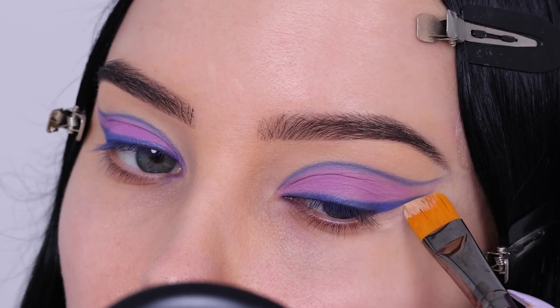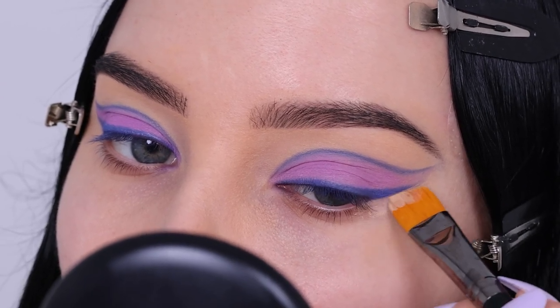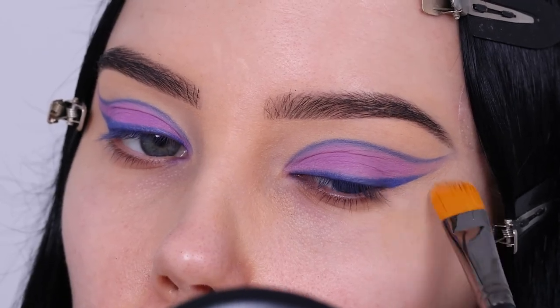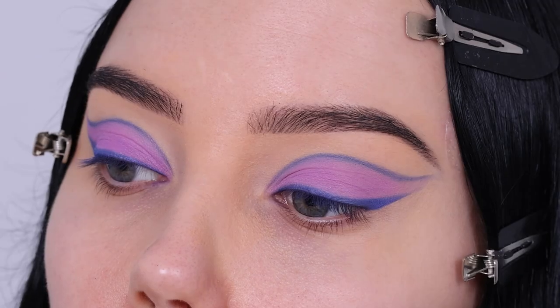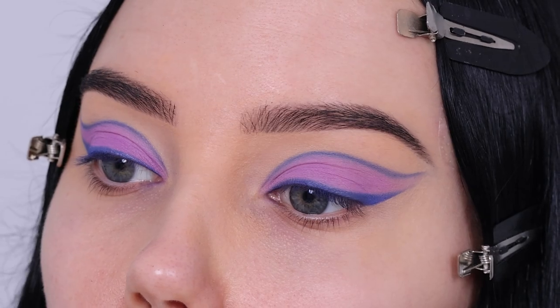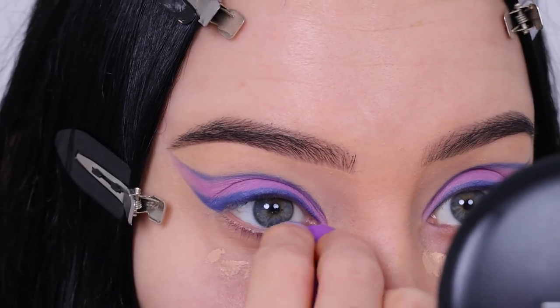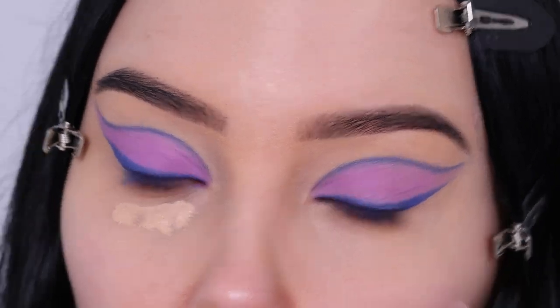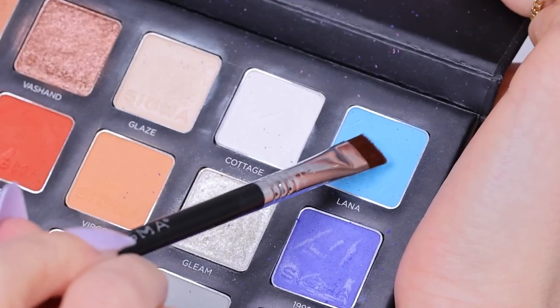Then I went in with some concealer and a concealer brush and applied this underneath the wing liner. I dragged it upwards just to make the whole line look more clean and crisp. This is how it's currently looking, I'm loving it so far. I applied my concealer — I didn't apply my foundation yet, just concealer — and then I decided to finish off the whole eyes.